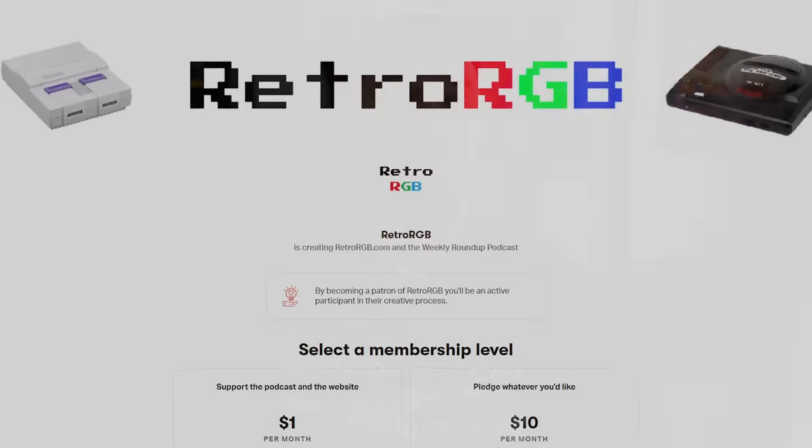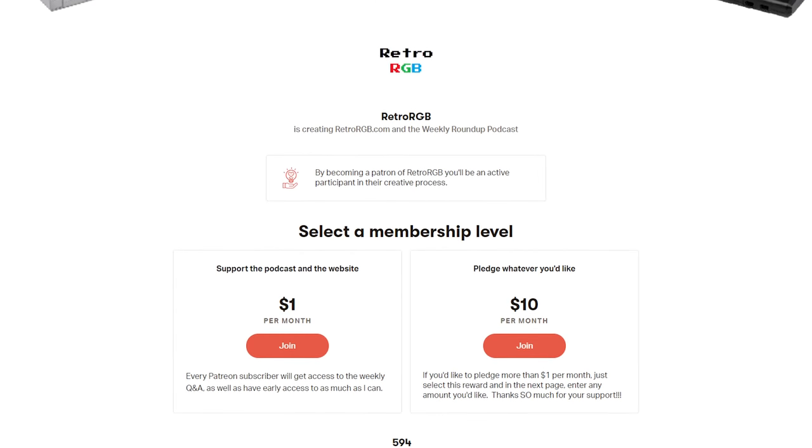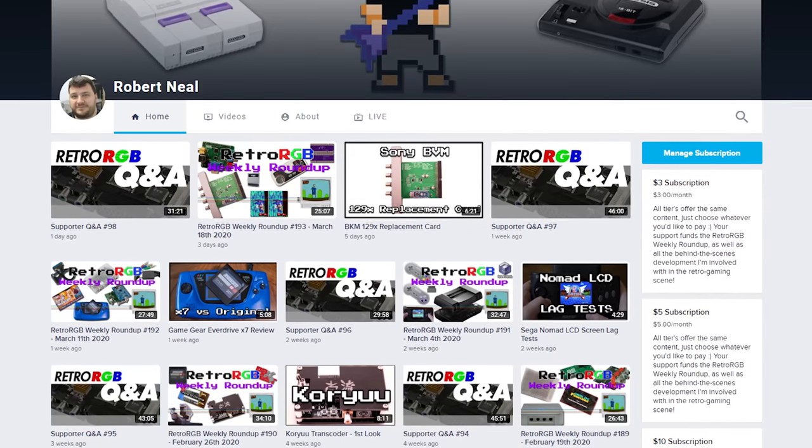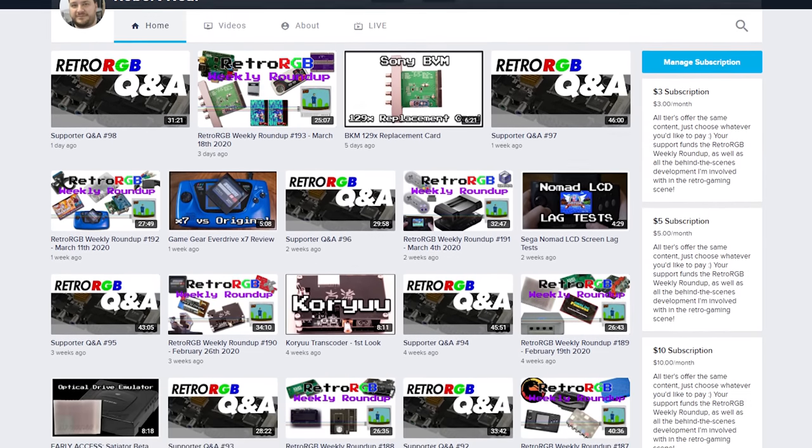This video is going to show some of the easiest and most cost-effective ways to display your original Xbox on modern flat-screen TVs. Retro RGB is kept alive almost entirely by support services such as Patreon and Floatplane. In order for these videos, as well as the behind-the-scenes research and development that goes into them, to continue, we'll need your support. Please check out the links in the description and consider signing up for even the minimum amount, because every little bit helps.